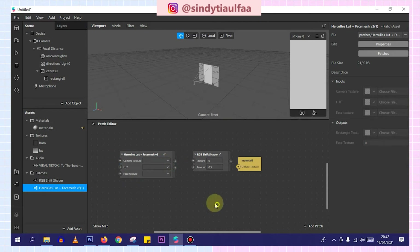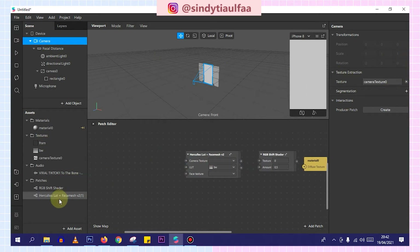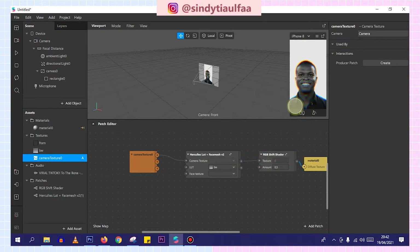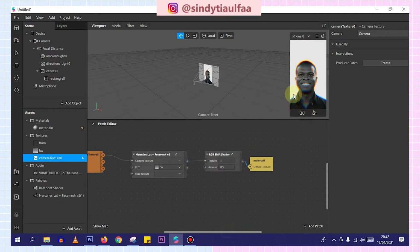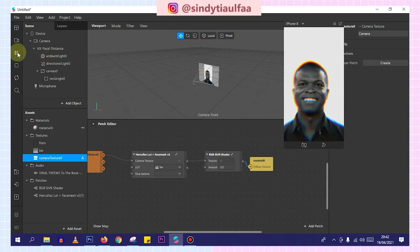Like this. Then we choose the LUT — we pick the black and white one. Then we click the camera and add texture extraction. Then we drag it here. And like this — it's done, it's already set. We undock this first.